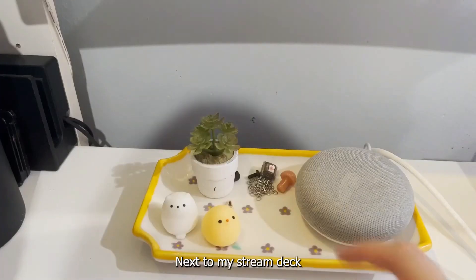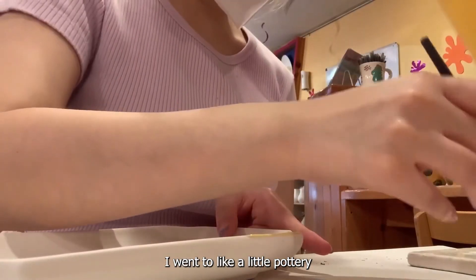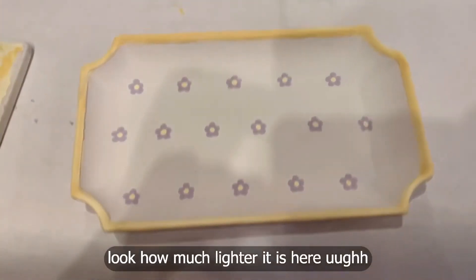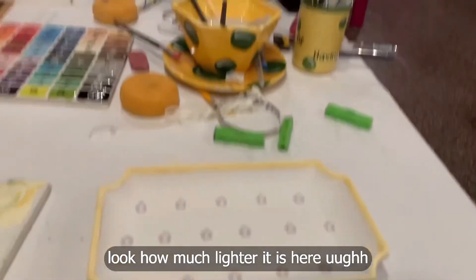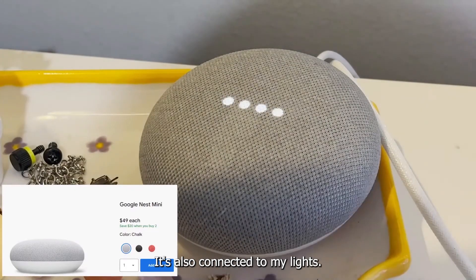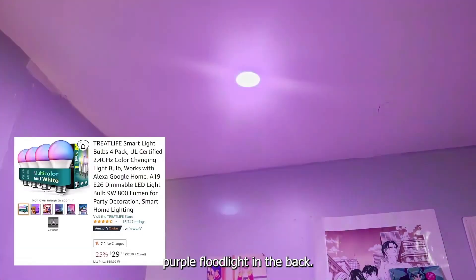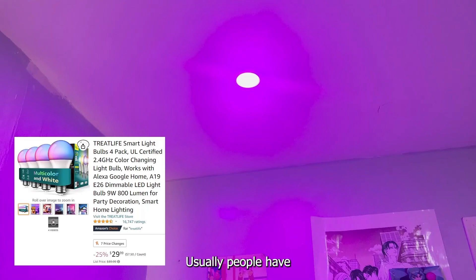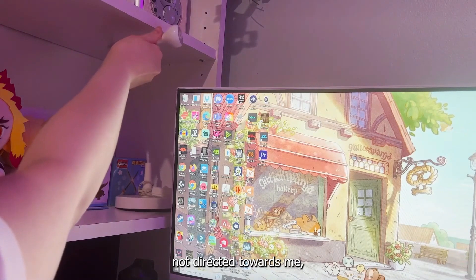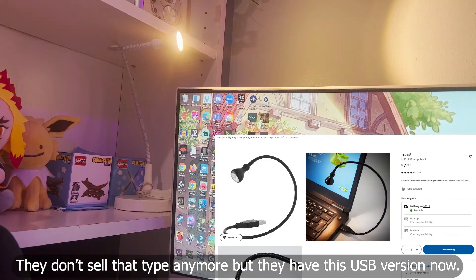Next to my stream deck is this little plate that I painted myself. I went to a little pottery painting place with a friend. They tell you the paint is gonna come out darker after it's done but I'm not a 'trust the process' kind of person. I have a Google Home right here — it's also connected to my lights. When I have my camera on for streaming, I usually have a purple floodlight in the back on my ceiling. Usually people have their floodlights on the bottom, but up on one of my shelves is this Ikea lamp that I use — I just point the light towards the wall and it's really good for illuminating my face.